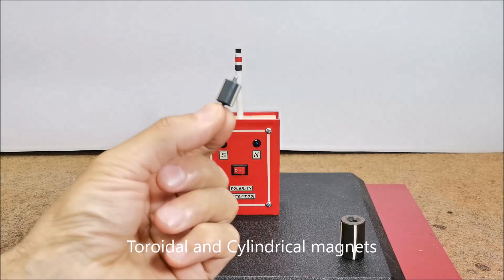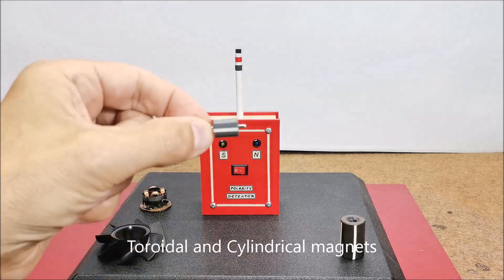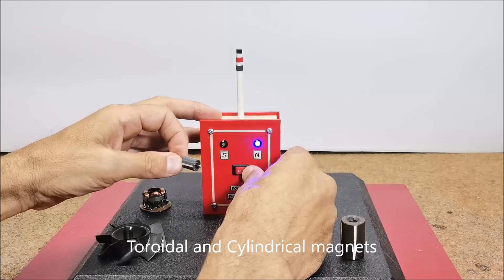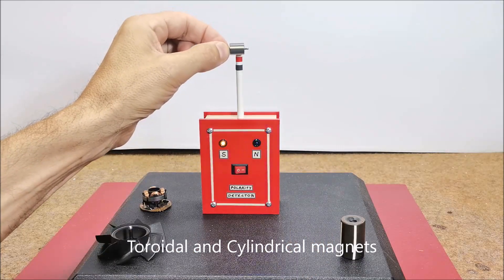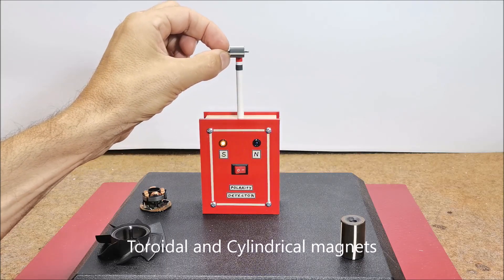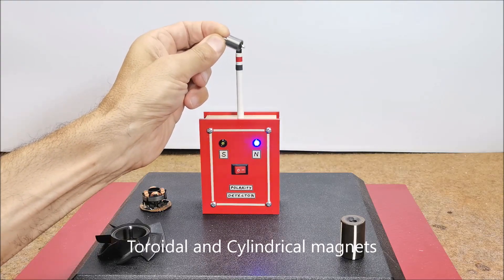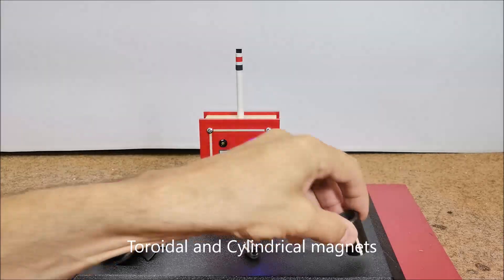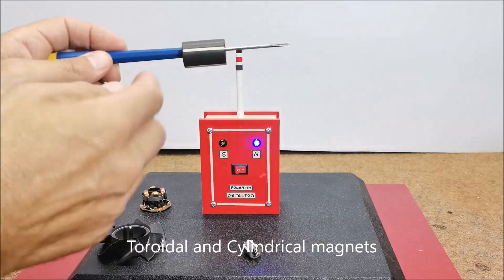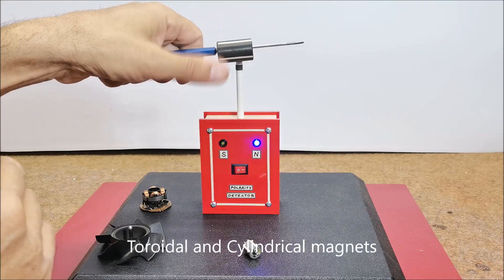This is also a cylindrical magnet taken from a small brushless motor, and if we rotate it horizontally past the sensor we will see that the poles alternate. And here is another bigger cylindrical magnet rotor.